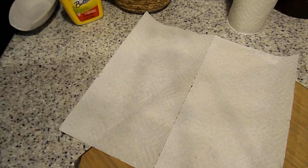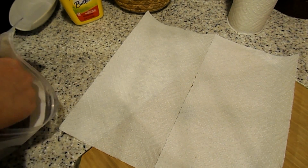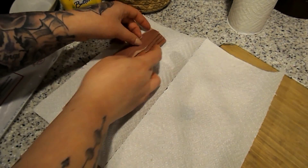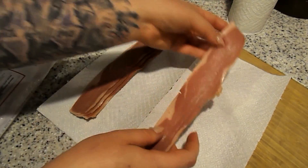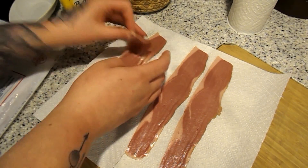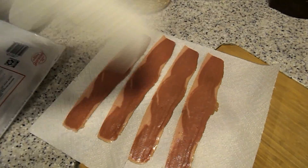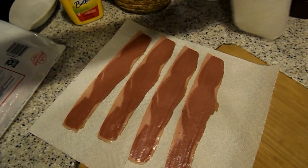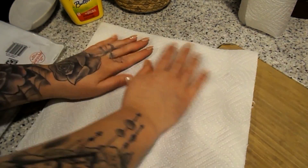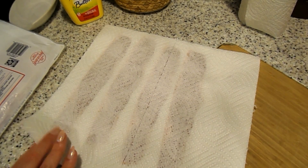While that is cooking in the oven, I'm going to microwave my bacon. I'm doing six pieces — one for each sandwich. You just put them on paper towel and cover with a paper towel. For four slices I'm going to cook it for about three minutes and thirty seconds.